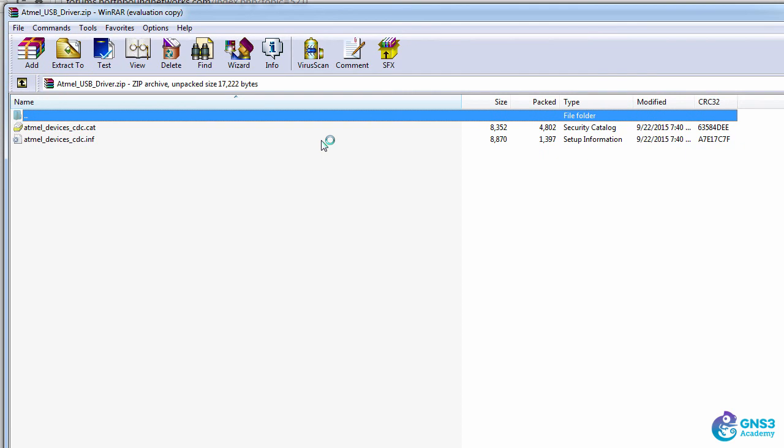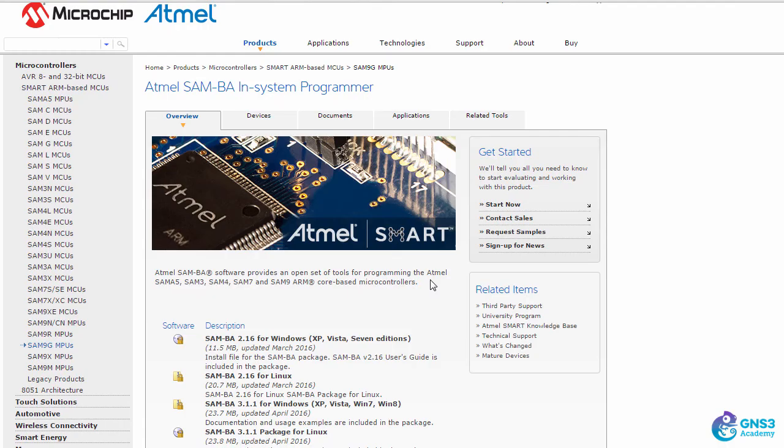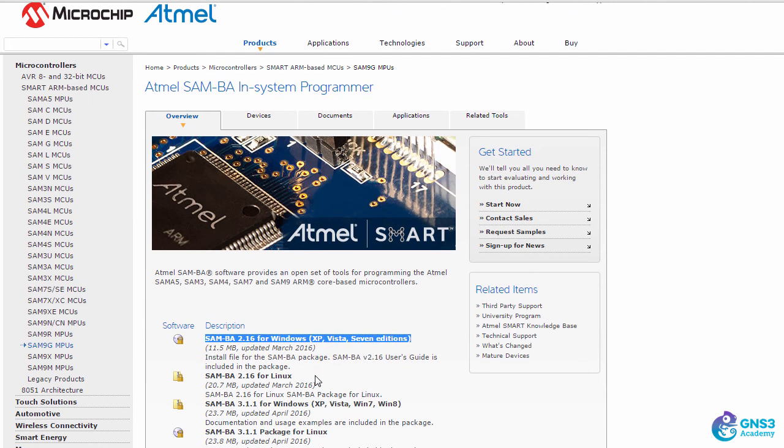To get started, make sure you download the USB drivers, then you can connect the Zodiac FX to your computer's USB port. The SAM-BA programmer software is required to do firmware upgrades — I'll discuss that in a separate video. Make sure you download SAM-BA version 2.16 for Windows, which is the correct software at the time of this recording.